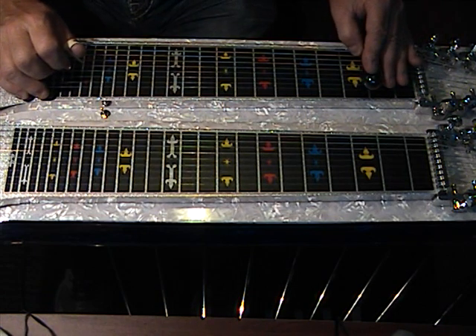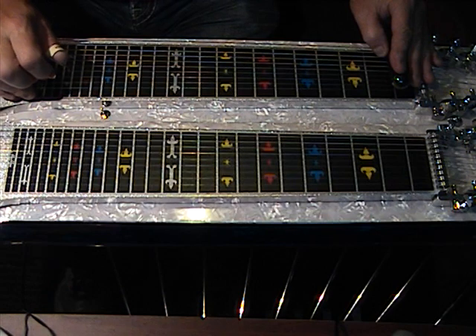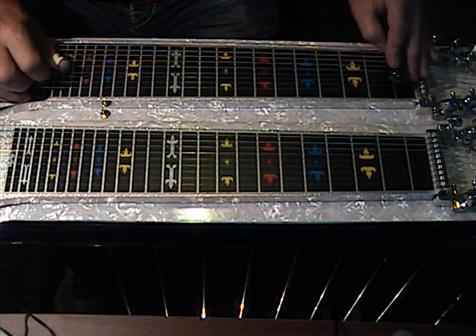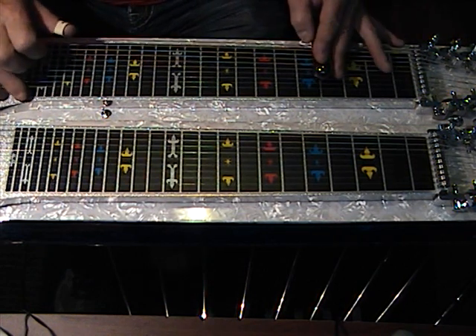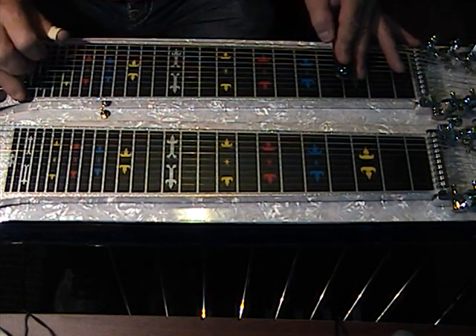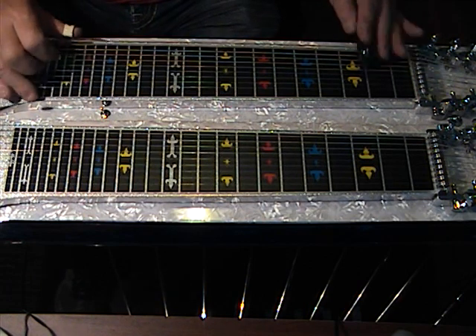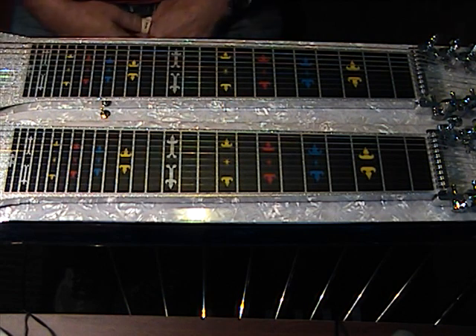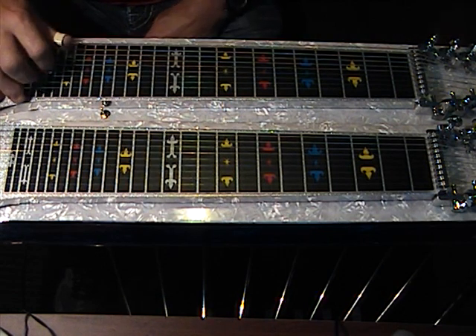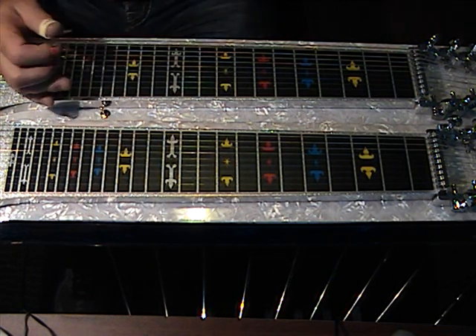Pedal five, pedal six comes in, back up a half step with five and six. Raise four, pedal seven, change string groups — three, five, ten — strike ten, boo-wah down, and three, five, and seven. So let's listen to the whole thing.